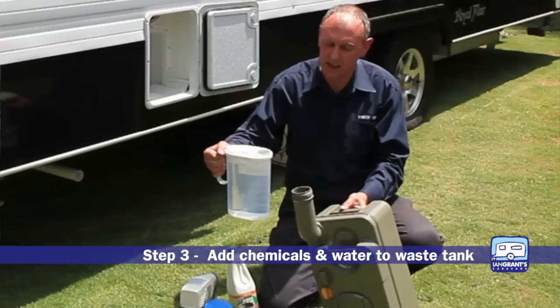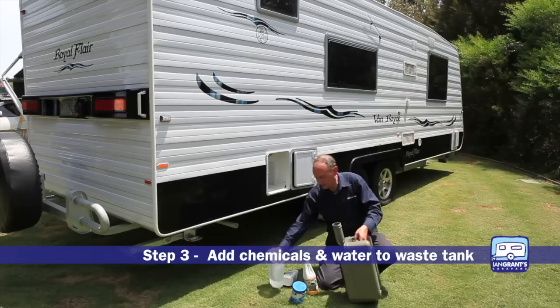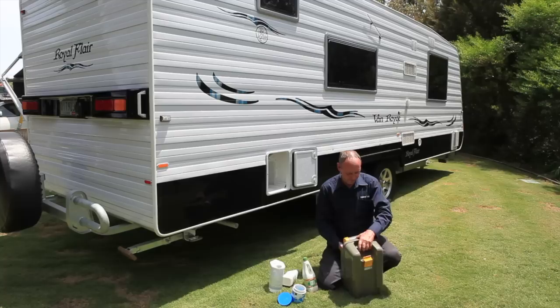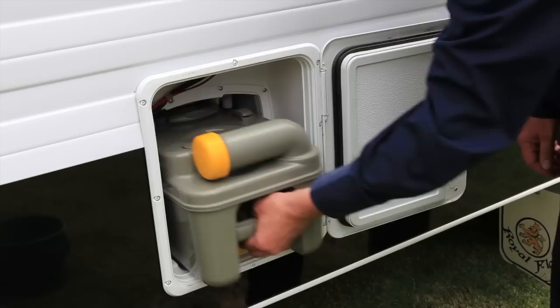For the liquids you need to add approximately 120 millilitres to the measuring cup which will then add to the tank. First of all we need to add the water — you need about two litres for this tank. Pour it in, then add your sachet. Put the cap on and you're ready to go.